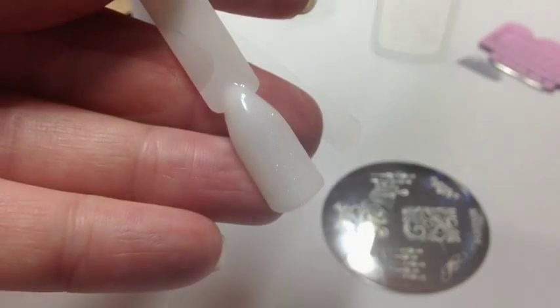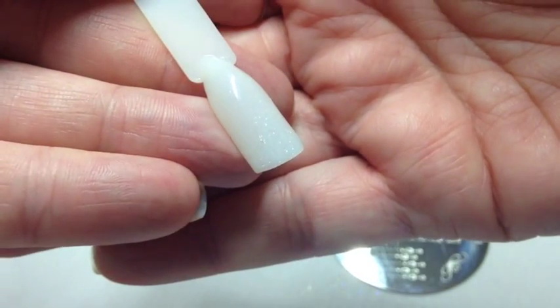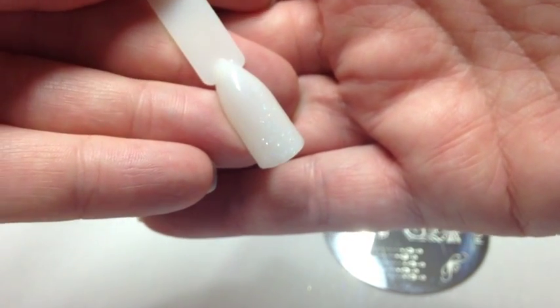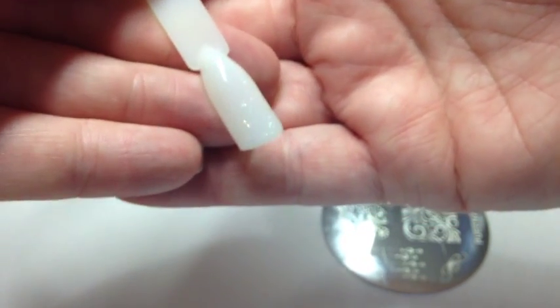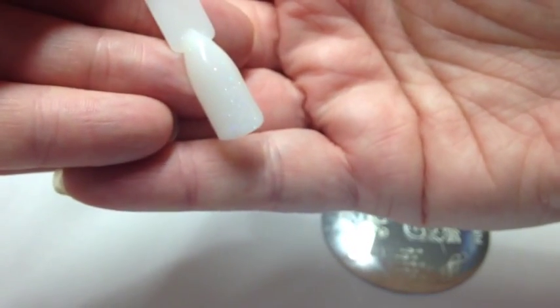This has been in the lamp for two minutes and I've removed the inhibition layer. As you can see, it's really subtle — the Andrea gel polish is just lovely, a really beautiful off-white pearly color, but it's not shimmery. It's just a nice, clean off-white and we're going to go ahead and stamp now.